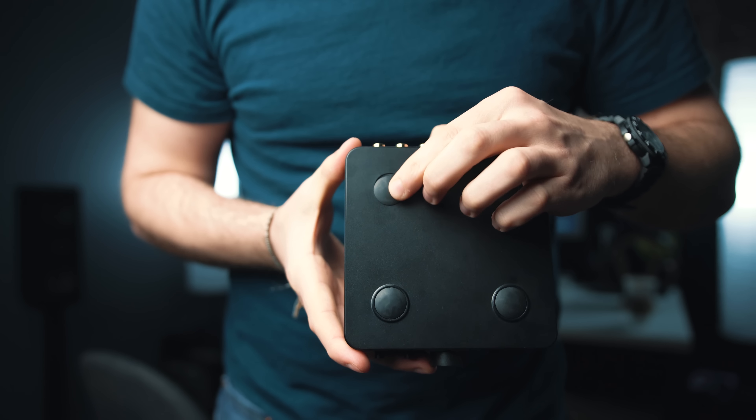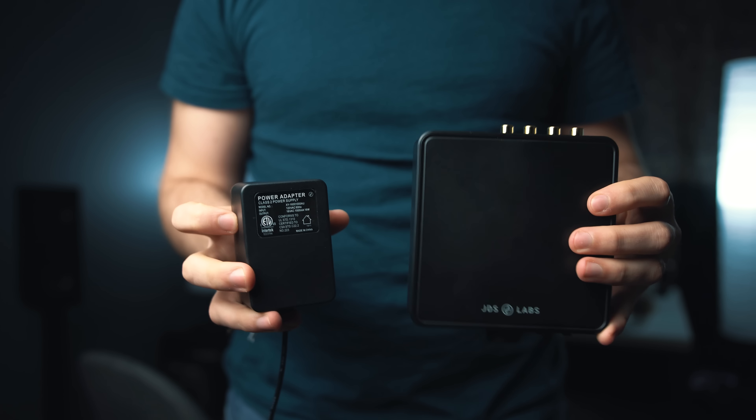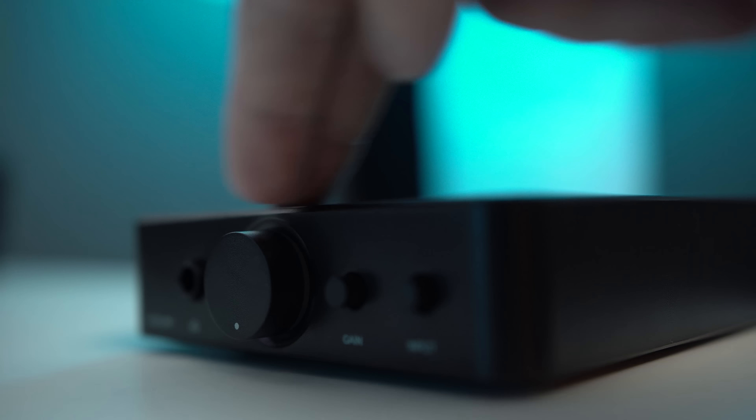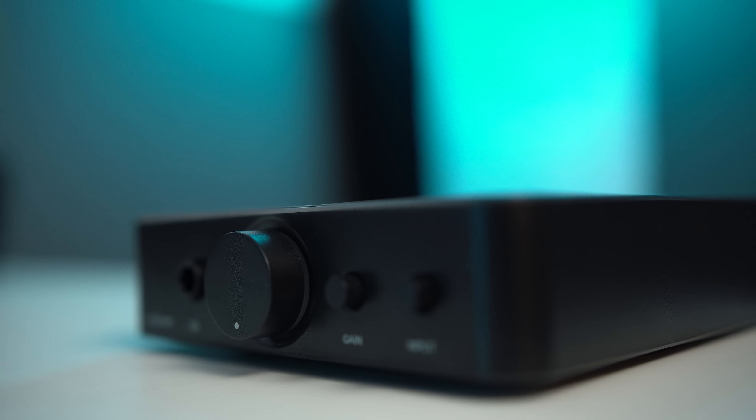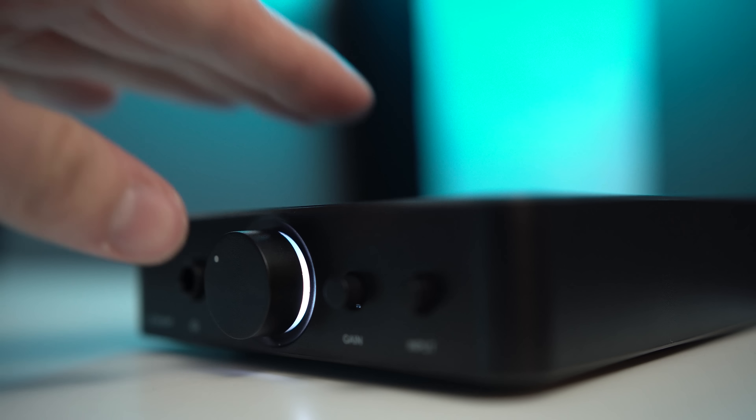How is it built? Well, overall a little bit disappointing, actually, compared to some of the other offerings at a hundred dollars — specifically the Magni 3 and the Liquid Spark. The build does fall a little bit short: it's plastic, the feet slide around a little bit. I understand they have to keep it at a budget price, but I would have liked to see a more competitive build here. Other than that and the giant power brick that it comes with, that's pretty much the end of my complaints.